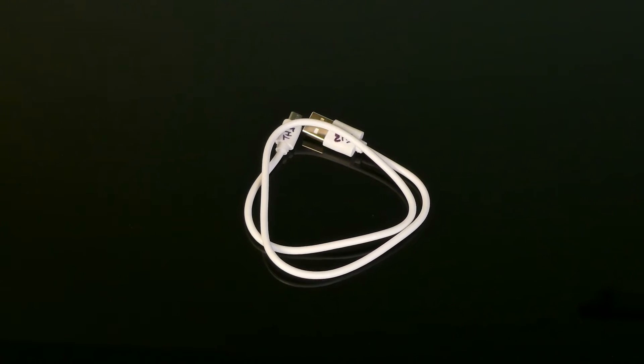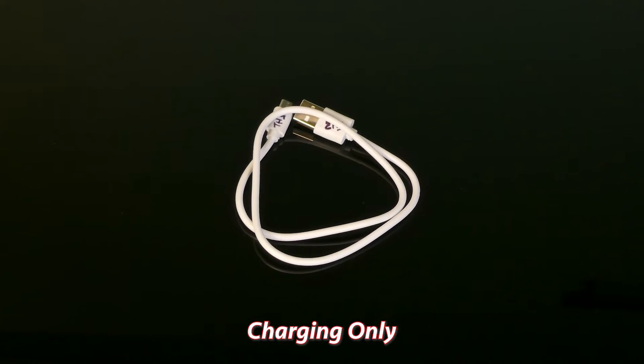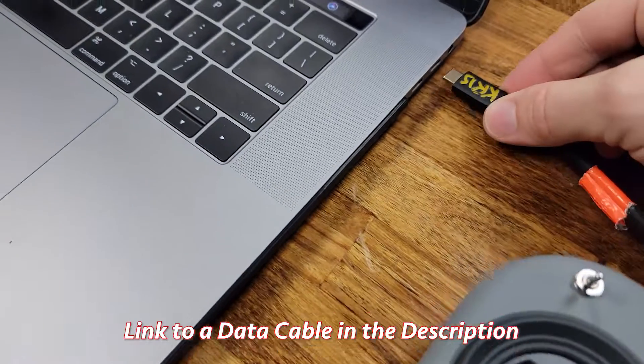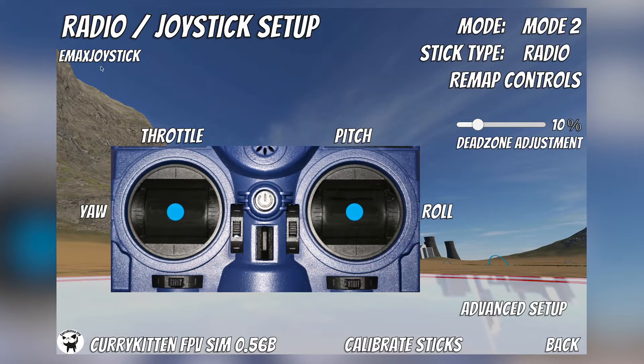The cable that Emax sent with this controller won't work for simulators since it's only for charging and does not transmit data. After connecting a data cable, the controller showed up in this simulator.